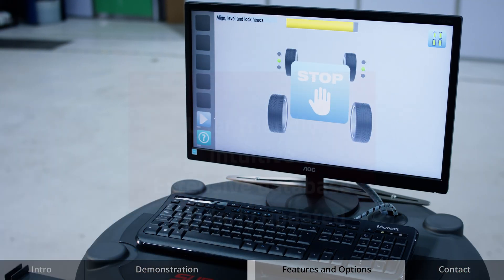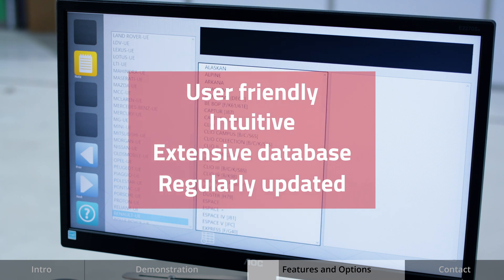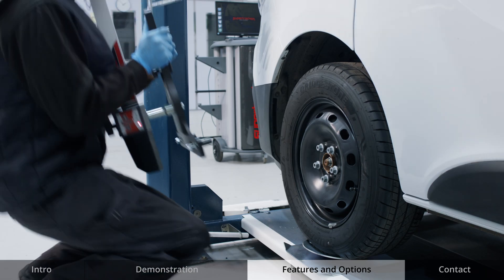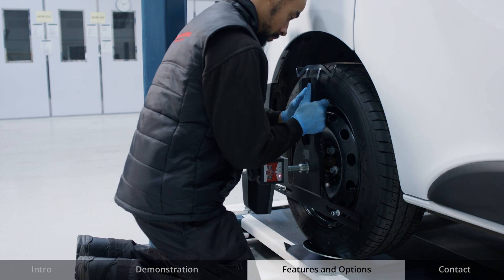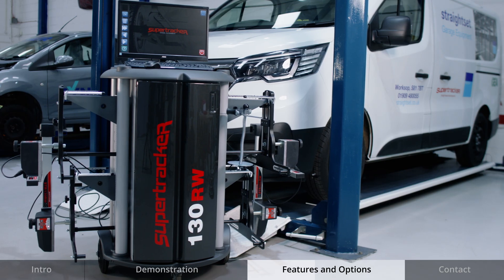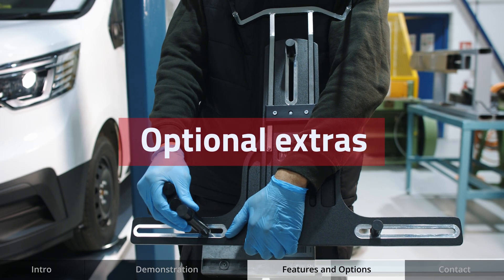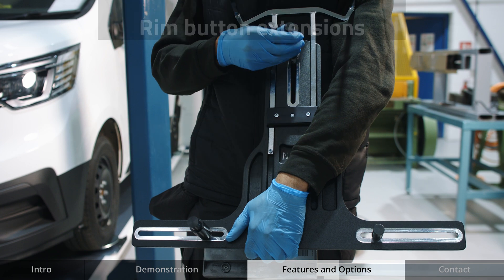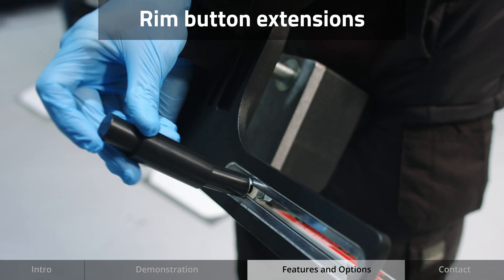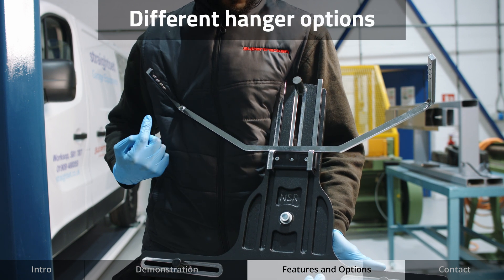SuperTracker CCD aligners operate a user-friendly and intuitive operating system with an extensive vehicle database which can be regularly updated, with accurate measuring heads to fit wheels up to 24 inches as standard, all stored in a compact cabinet. In addition, there are a range of optional extras: rim button extensions for different profile wheels and low spoiler hangers for measuring lowered vehicles.